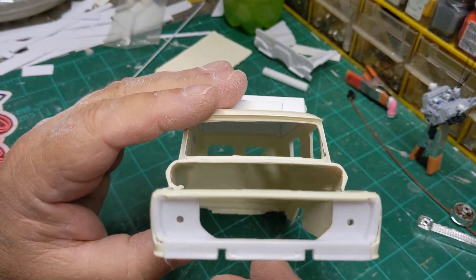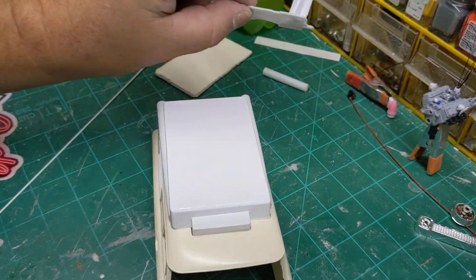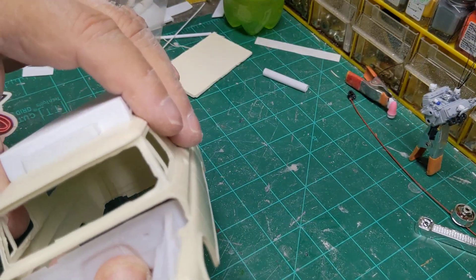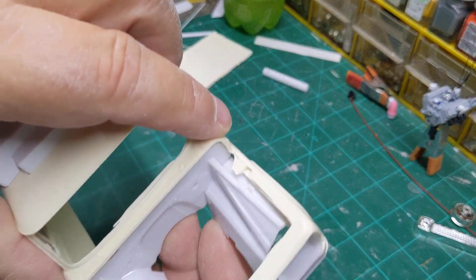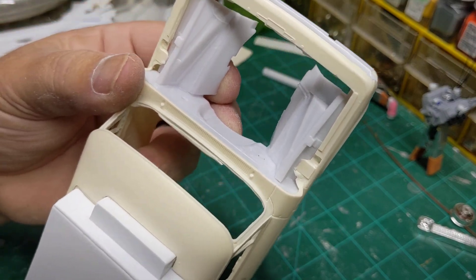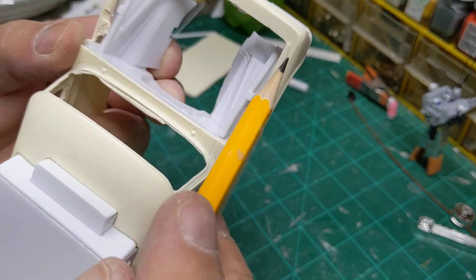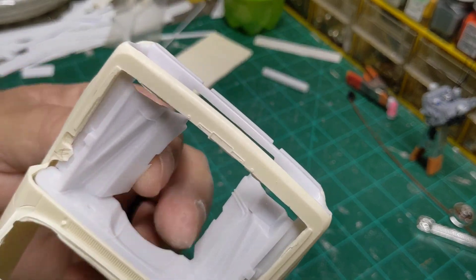I did get the front end super glued in, and we've got the firewall and things. The fender well's ready to go in, but I do not have all of this ground out yet right through here. This has got to go, this has got to go — a little bit of this has to be sanded out yet so I can get a real good fit on that.